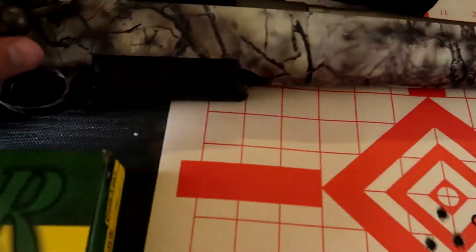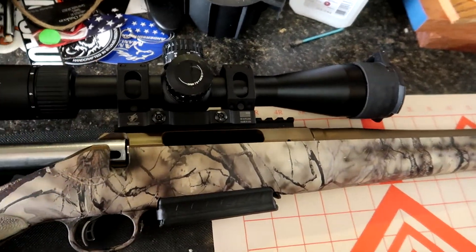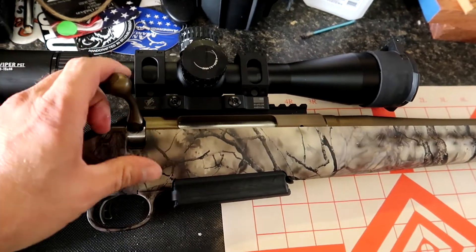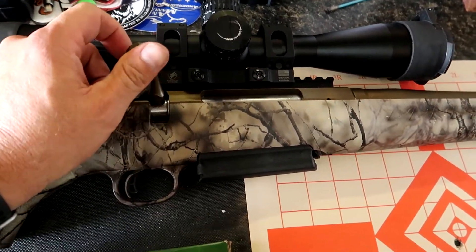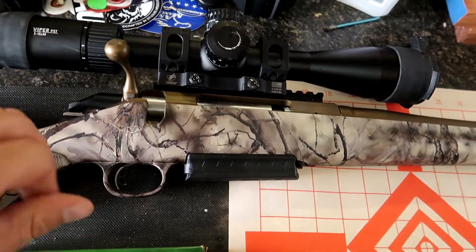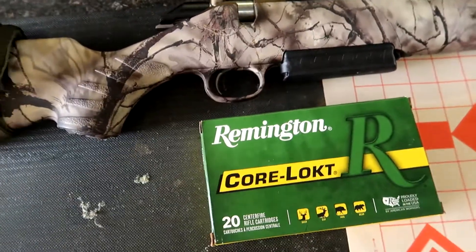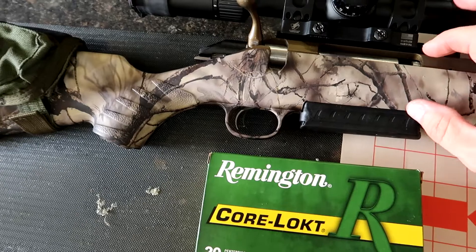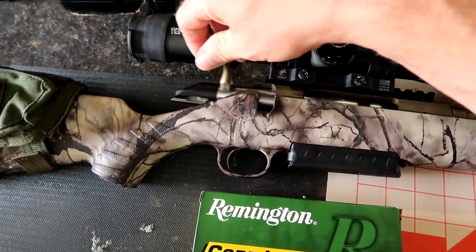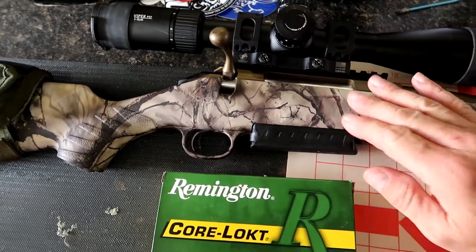Why didn't I want to shoot more? I was having no trouble rotating the bolt, no problems feeding the rounds. My problem is that once I open the bolt, I can't get the fired cases to come out. This is not the first batch of ammo I've had trouble with — I've shot some Hornady and some Winchester with the exact same problem. When I shoot Federal it doesn't seem to do it, so I don't know what's going on.